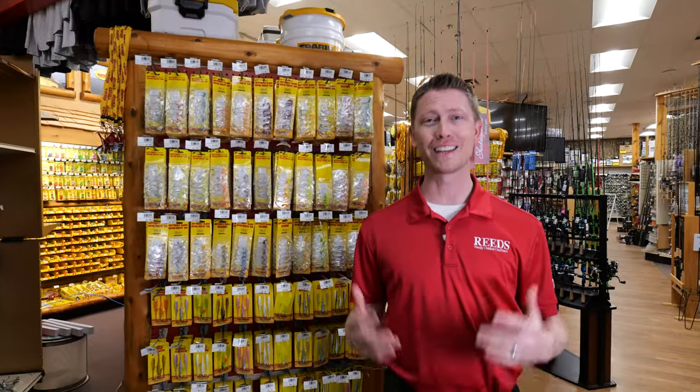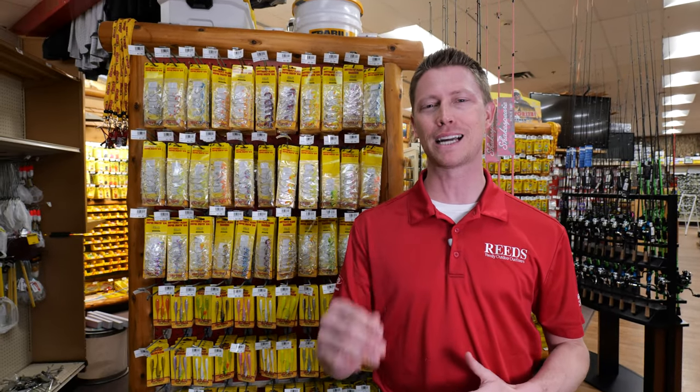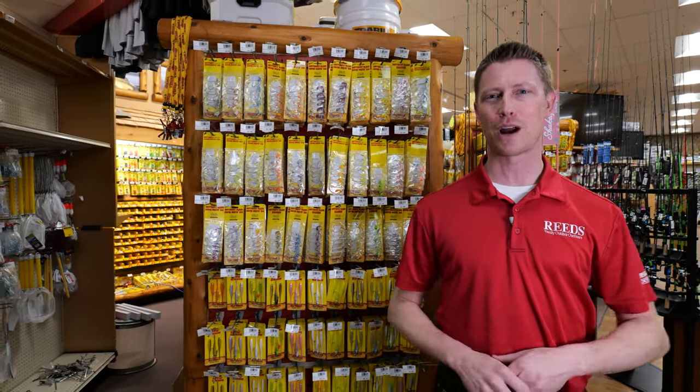We are celebrating Reed's 50th anniversary this year with a calendar of giveaways. We're giving away great products every month to help you have the best time possible in the outdoors. Click the link in the description to check it out, and thanks so much for watching and subscribing.